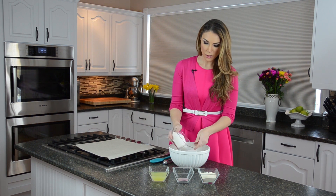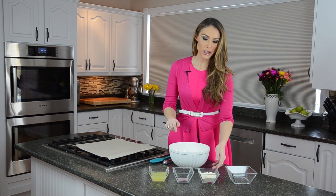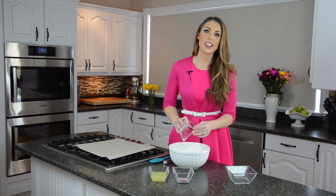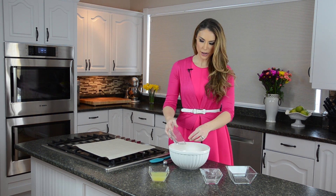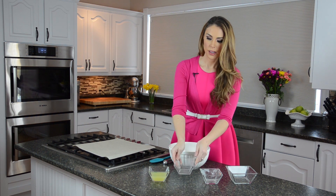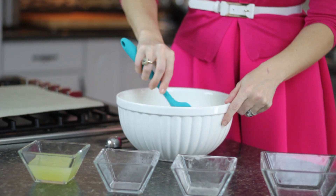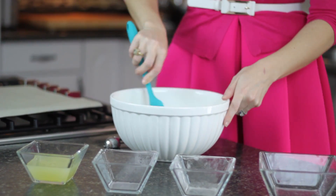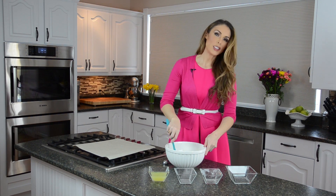We're going to start by dumping in our coconut. Coconut is so good for you — it's full of really good fats and really high in fiber. Then we add in our vanilla protein powder and our cherry jello to get that really pretty, yummy cherry flavor. Then you just mix up your dry ingredients like this — it only takes a second.